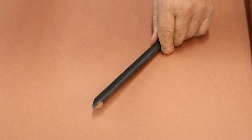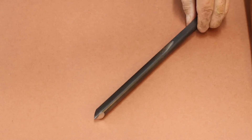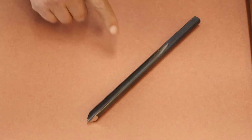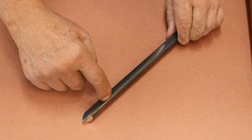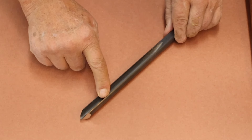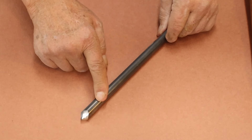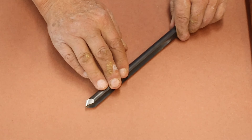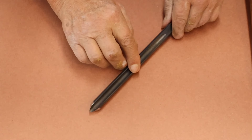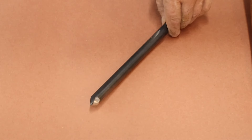The next tool is a bowl gouge. Bowl gouges are ordinarily larger tools with a deep flute — much deeper than a spindle gouge — which removes shavings much more quickly and easily. This particular gouge has a 40 degree nose angle with swept back wings. I'll show you examples of using this tool later on.